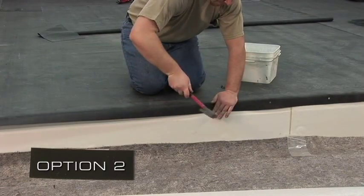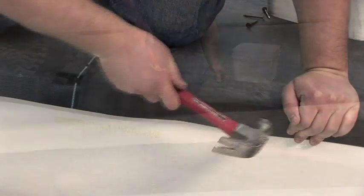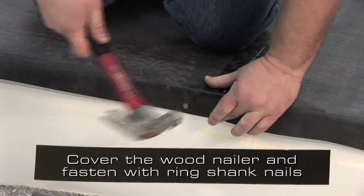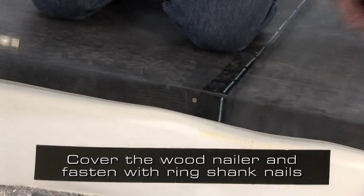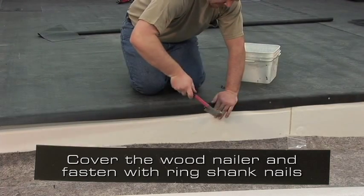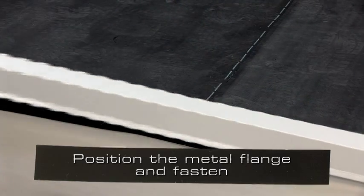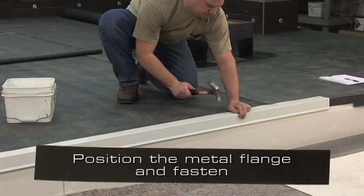Option 2. The second option uses quick applied cured cover strip. Position the deck membrane to completely cover the face of the wood nailer and fasten the membrane with ring shank nails. Position the metal flange and fasten often enough to prevent buckling or pulling free.